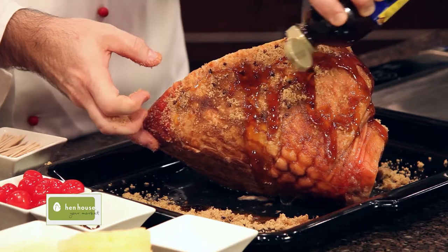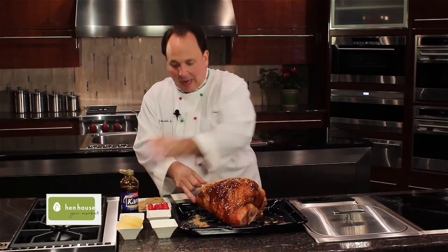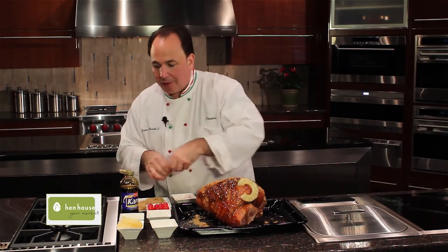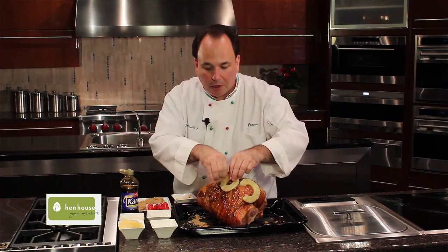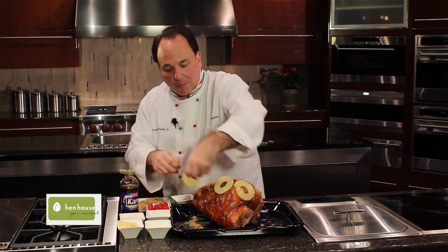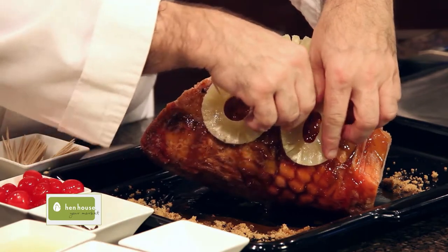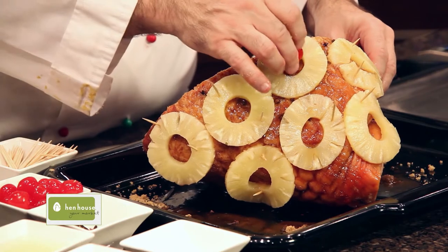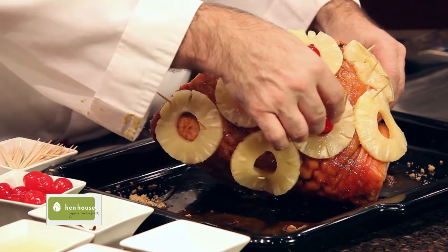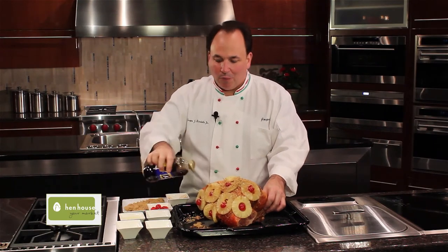Look at this — just pour it on top and let it drizzle down the sides. This already looks delicious; I can't wait to get it into the oven. Then I like to stud it with some pineapples — just put a little toothpick right through them. Put a cherry right in the middle of each one and we'll bake it off. Continue until you've covered the whole ham with pineapples and cherries. Sprinkle with a little more brown sugar and some more Karo syrup.